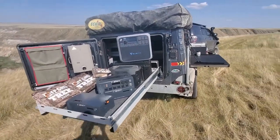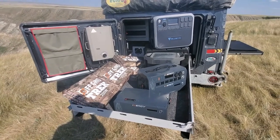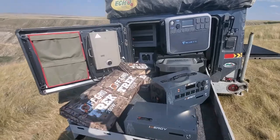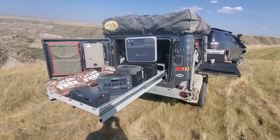We'll be going over a lot of options on those and of course our solar blankets. As an example, we have four 200-watt solar blankets here, each only 13.6 pounds. You can see how very little space they take up, and we'll be going over different options with those.